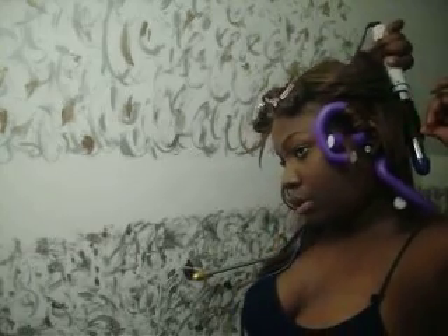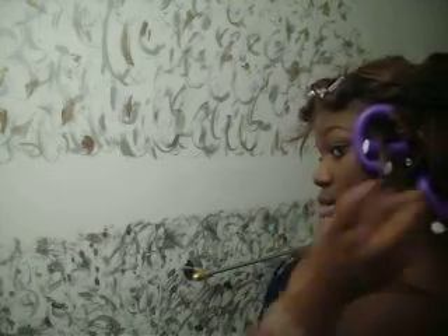In the video I watched, she only had like four flexi rods in her hair. But I have way more hair — at least two to three and a half packs of hair on my head. So I need way more flexi rods than she had.